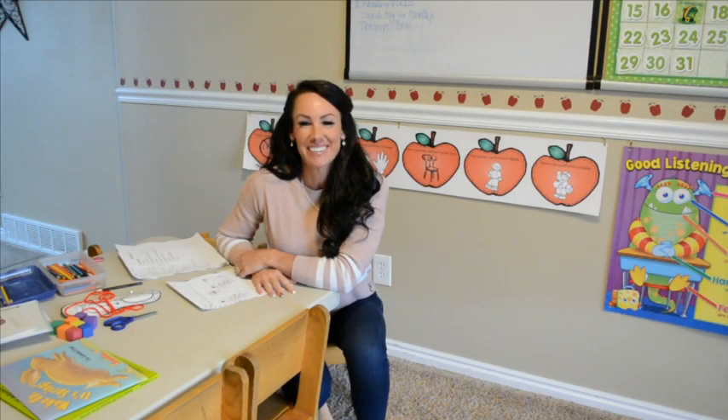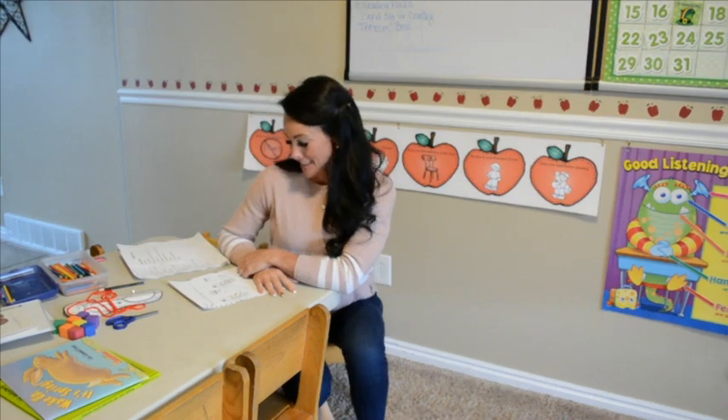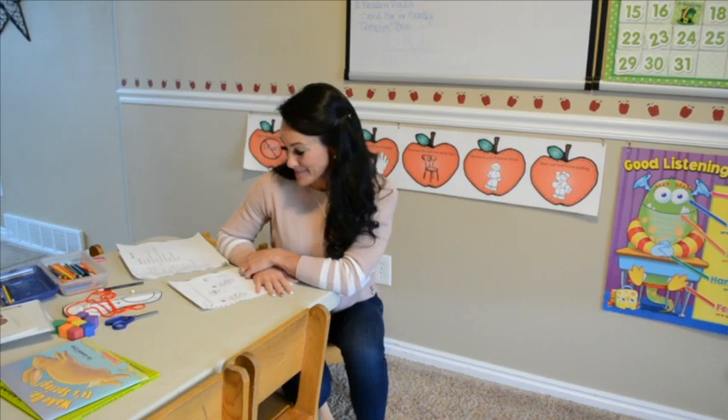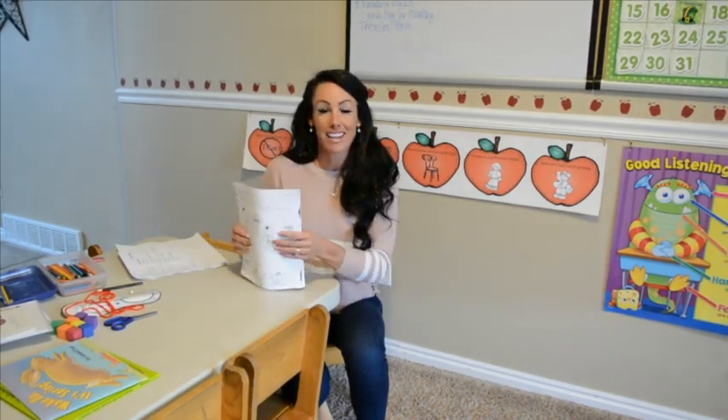Hi preschoolers, how are you? I am so excited that we get to do these video classes. I can't see you but you can see me, and while we're doing these classes if you want your mom or dad to take pictures of you and send them to me, I think that would be really fun so that I can see what you guys are doing.